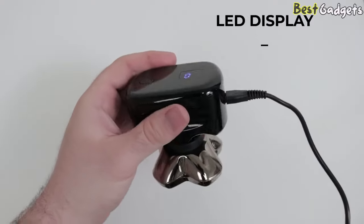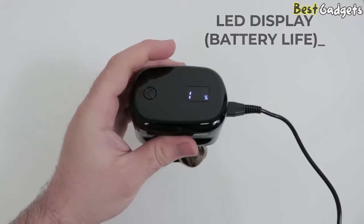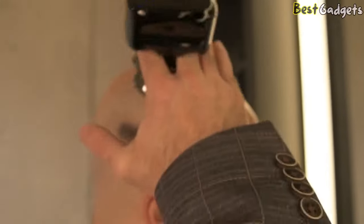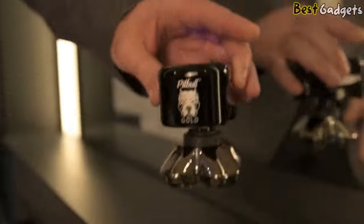The LED numeric display shows the remaining battery life, so there's no guessing if your shaver has enough power to finish the job. When it's time to charge, the USB cable can be used worldwide. If you're looking for a convenient smooth shave in about 90 seconds, check out the Pitbull Gold Pro from Skull Shaver.